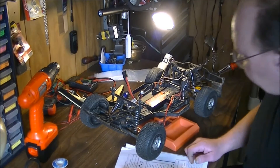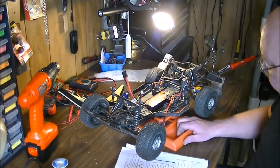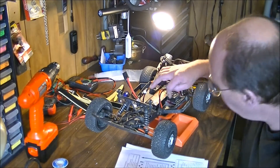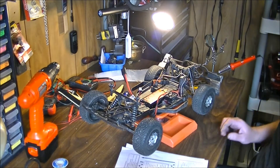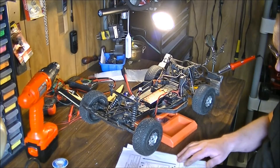Hey guys, how's it going? Welcome back. Today I thought I'd do a small video and show you how to program the Atomic — in this case it's our 80 amp ESC with the 3300 kilovolt brushless motor.